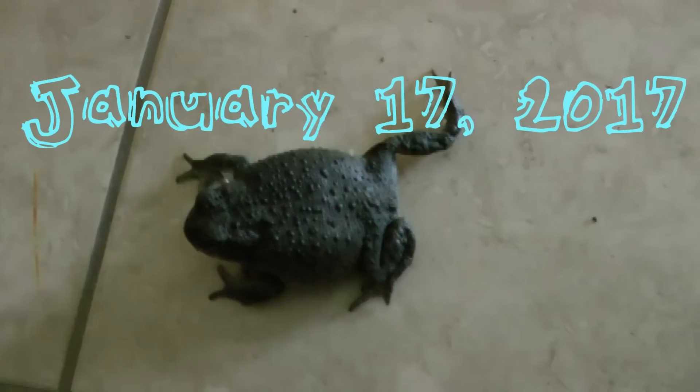I have a stowaway in my tennis shoe. Come on. I see a foot. Come on, you're okay. I thought I felt something on my big toe. Let's get you back out into your habitat.